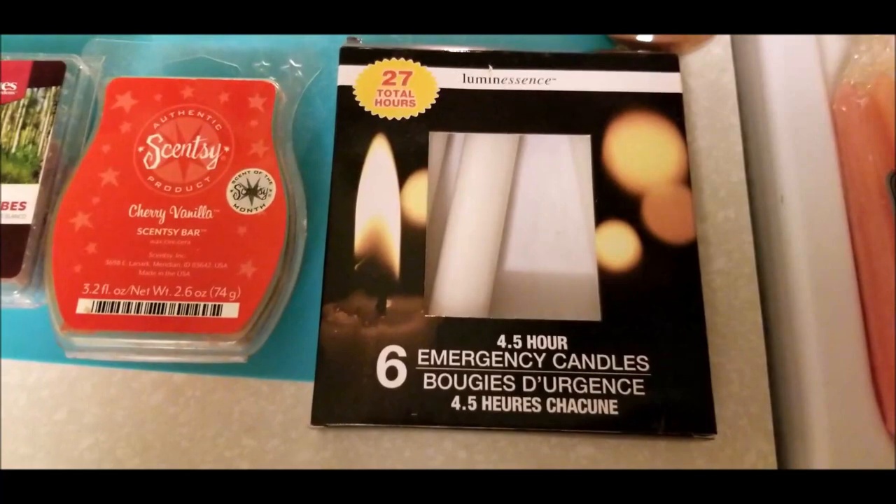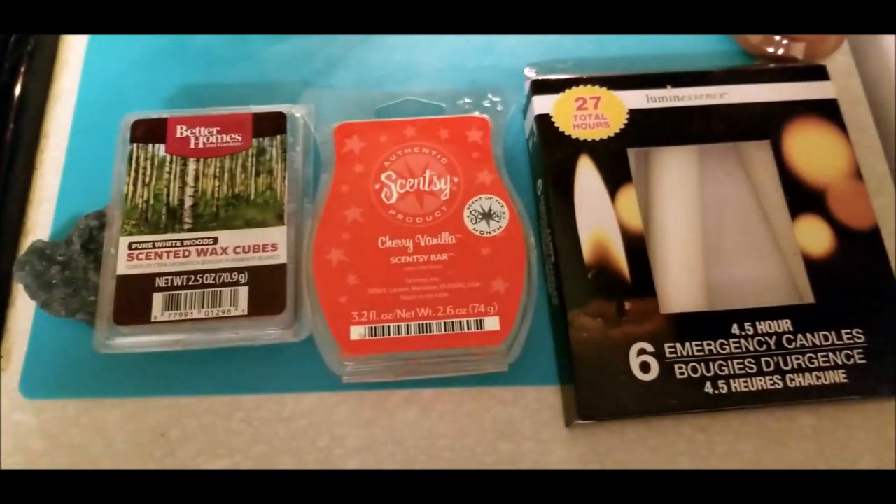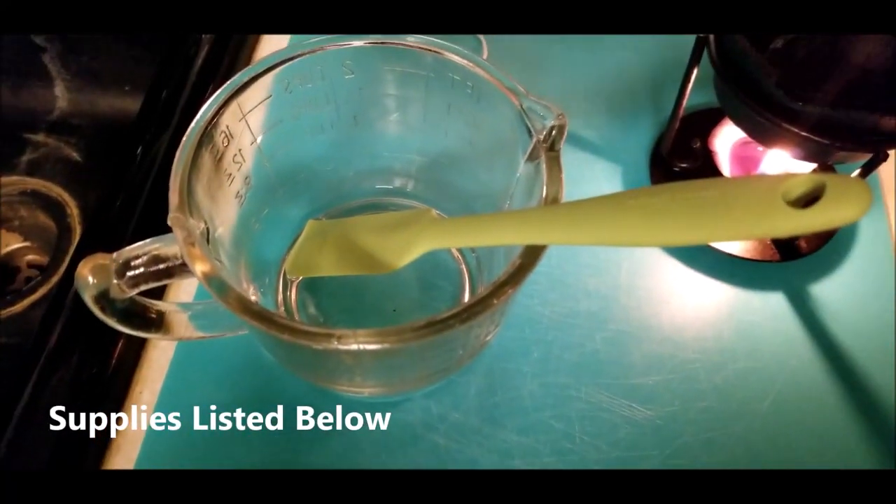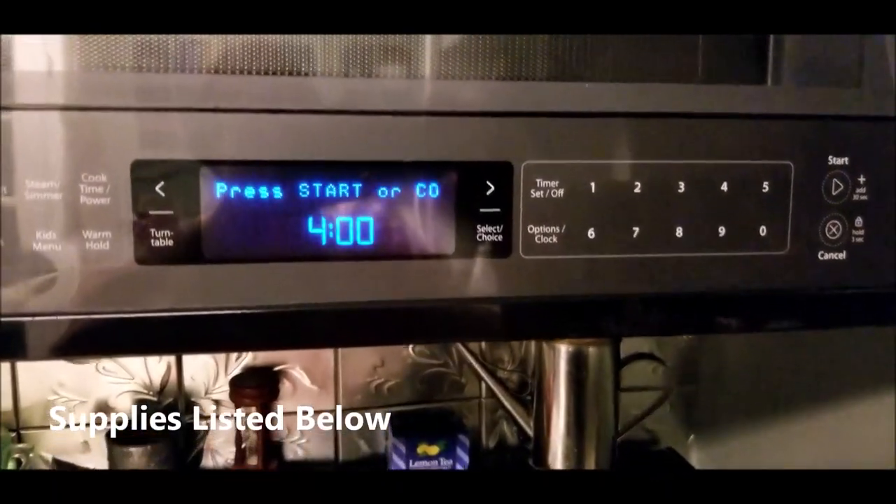How to make grubby candles. We are going to be doing the dripped, dipped, and whipped method, and included on this video will also be one that I did with the cinnamon.